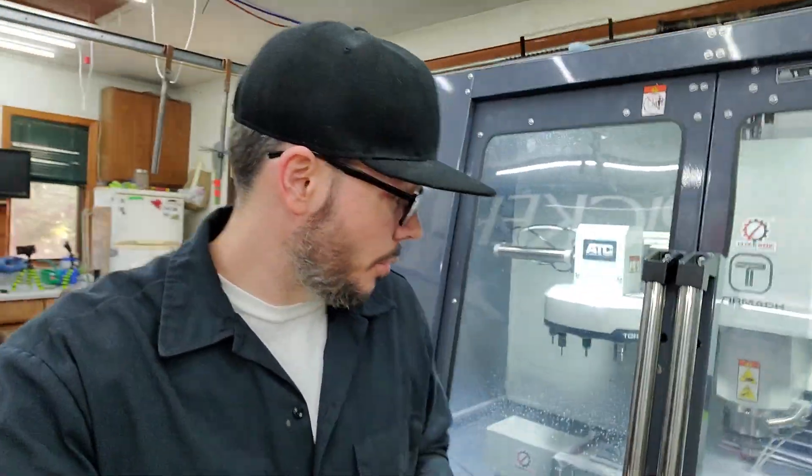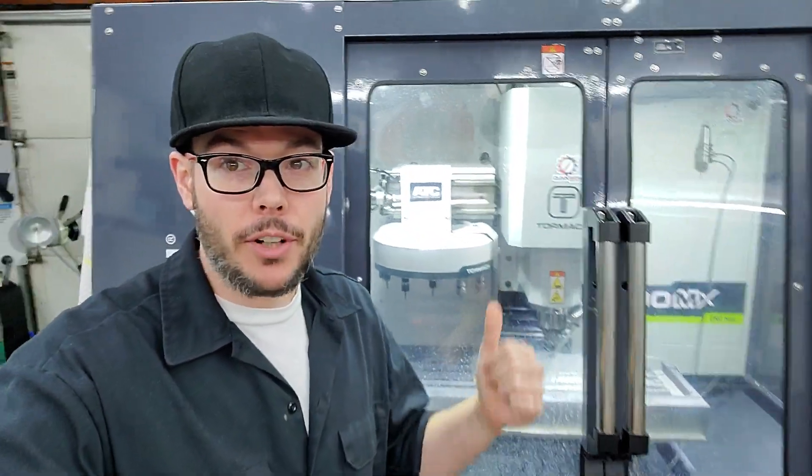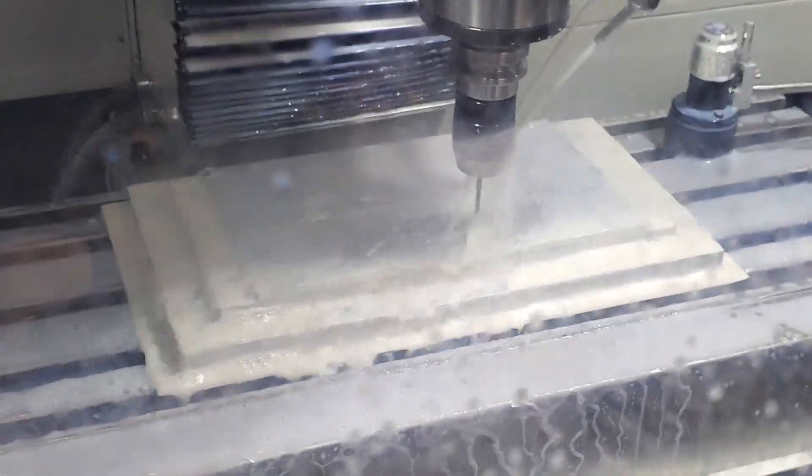What's up YouTube? Jim here from Cockroach Industries. I wanted to share my little two-machine workflow we got going on here. It's actually pretty sweet. So over here on the MX 1100, let me flip it around and show you guys — this guy right here,